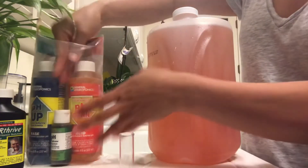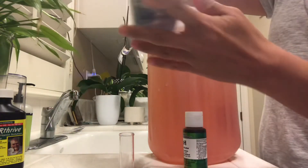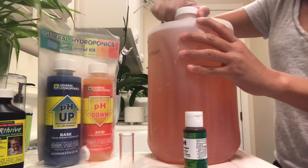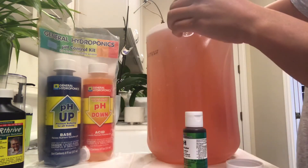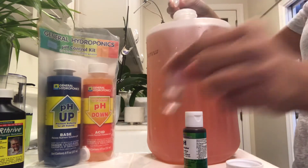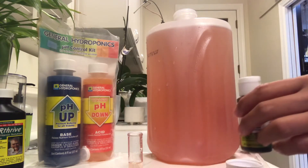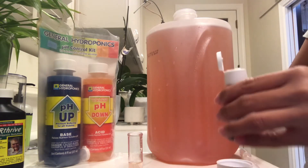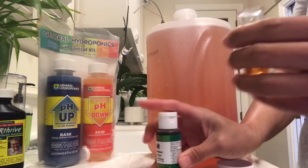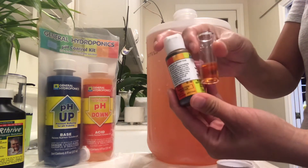On the back you'll see the pH ratings and instructions, so feel free to check that out. I'll add a few drops of the solution into this vial, then I'll put a few drops of the pH testing liquid in, and it will change color to let you know the pH level.